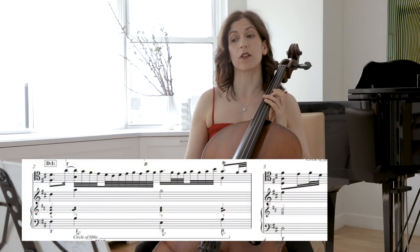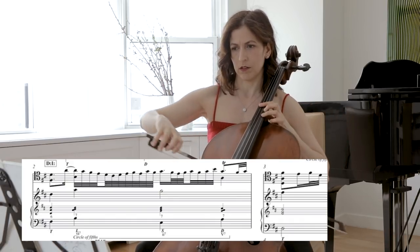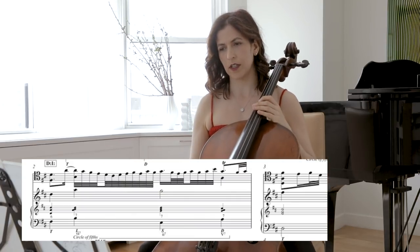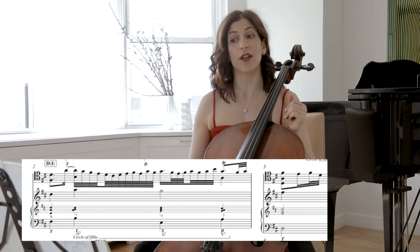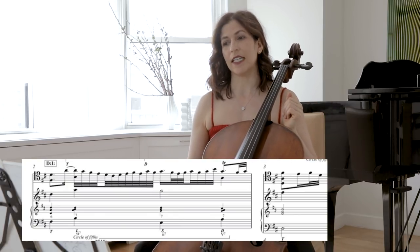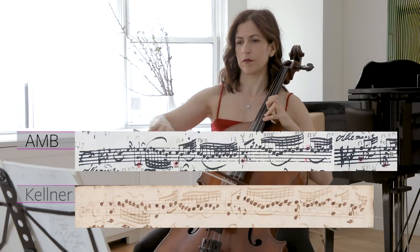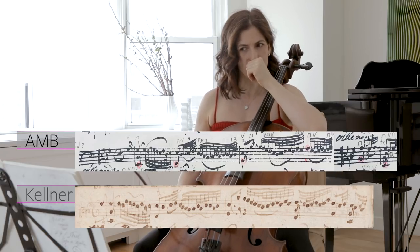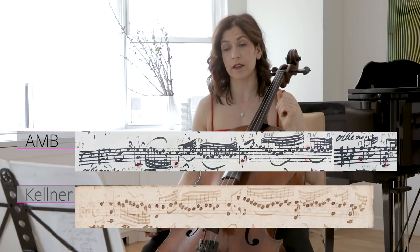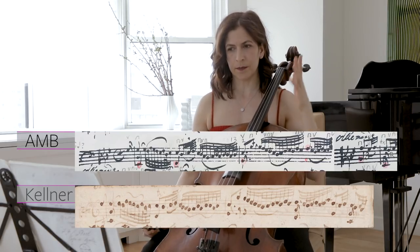Looking at the second bar, we have a cycle of fifths. This is the underlying harmony, and you should always try to figure out what that bass note is — one that is either there already or only in the imaginary ear. Here Bach doesn't really state the bottom of the chord in the second bar, so this B is not there. It's in our imagination, and you may choose to add this for your repeat. I usually play as written by Anna Magdalena without the filler notes, without the chords, at least the first time.